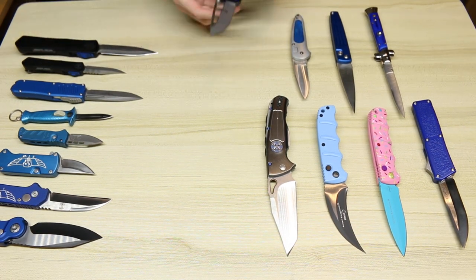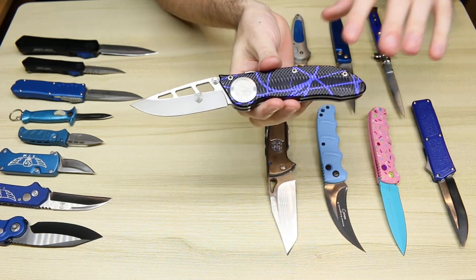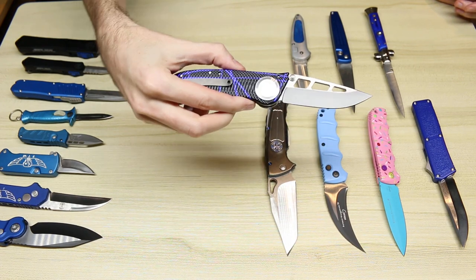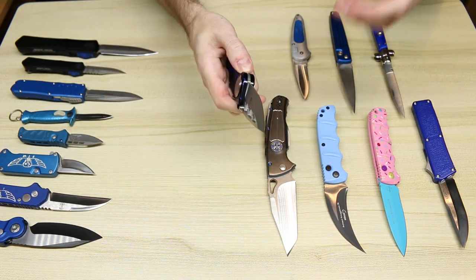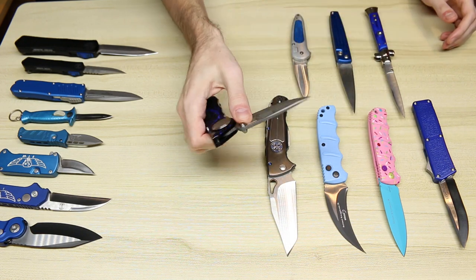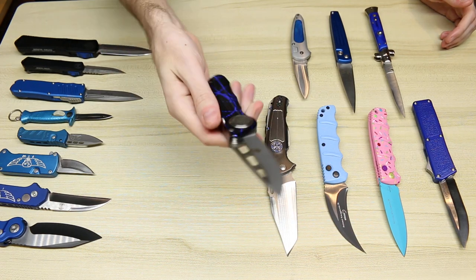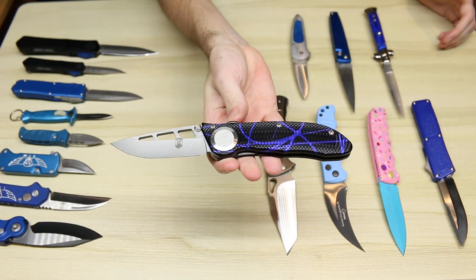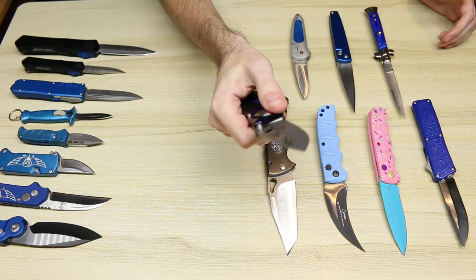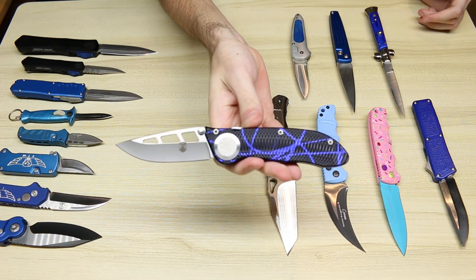We have the Dalton Jackal with a blue paint-splatter finish. This is a dual-action automatic, so it can be opened either using the thumb stud or with the back to fire. What's special about this is it uses a coil spring rather than a leaf spring to deploy the blade, even though it is a dual-action automatic.